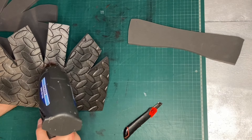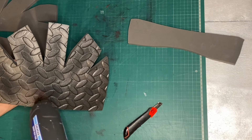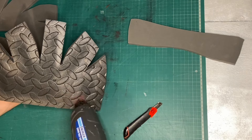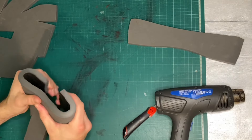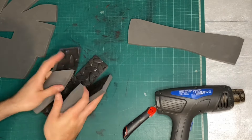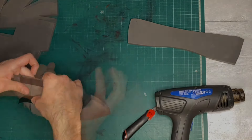Before sticking it together, some of the parts need to be curved. The way to do this is to use a heat gun and heat them from the back side — just to not damage the side you're going to paint later on — then bend it with your hands, or you can bend it over some sort of form. Just be careful as the foam does get really hot.